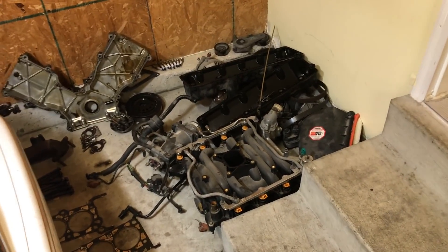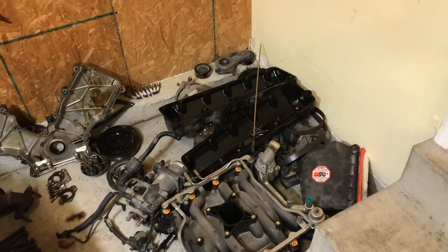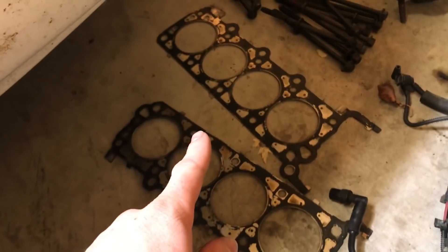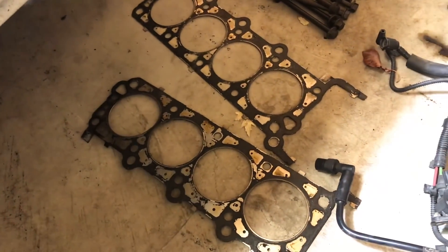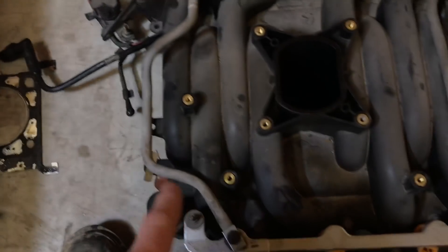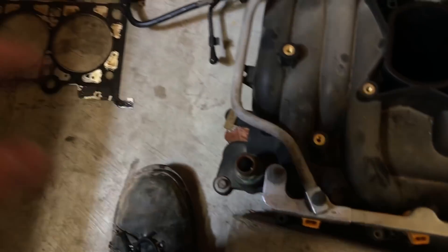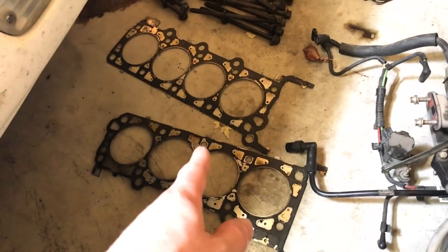The unfortunate thing was the car was pushed — it was overheated and pushed to the point where it actually blew the head gaskets. That's why the engine is torn apart to the extent that it is. It's just amazing — this is the newer style intake manifold and it still cracked, lost coolant, and the engine overheated.